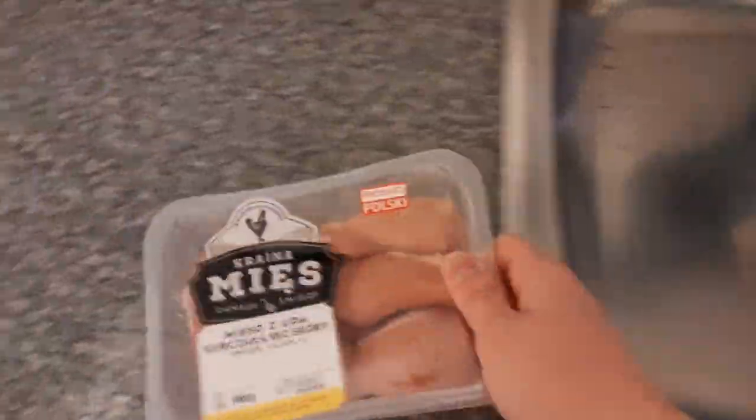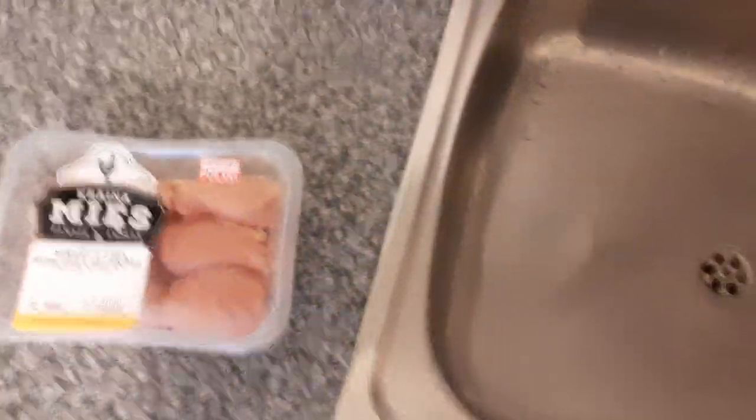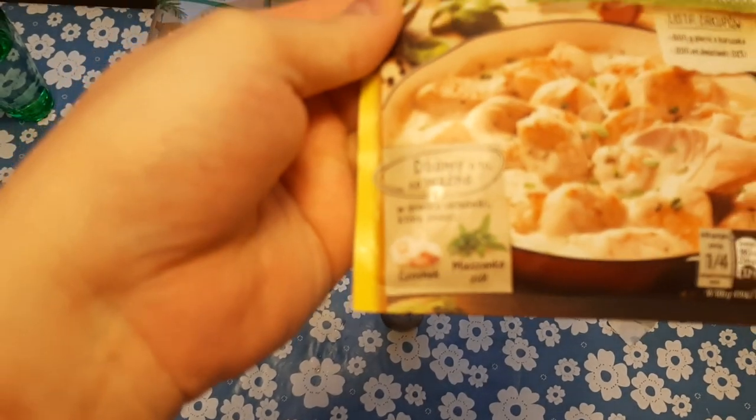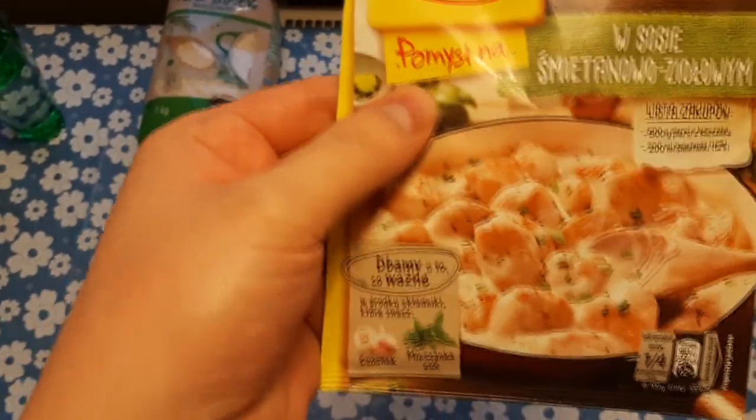Of course, we're gonna wash this right now. Open this, wash, and then cut — very easy, very fast. One thing I forgot to mention: this chicken is with herbs, like garlic and different herbs. I don't know if the focus will show, but you can see it's with herbs — it literally says herbs and garlic. So it's gonna be this flavor.